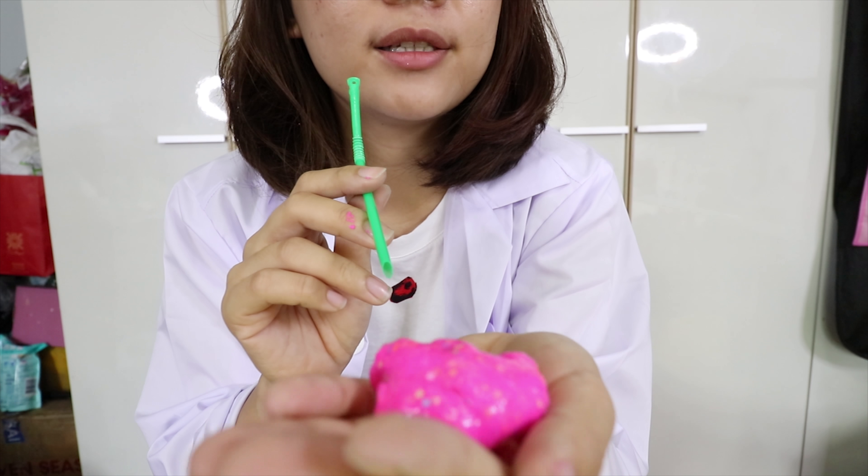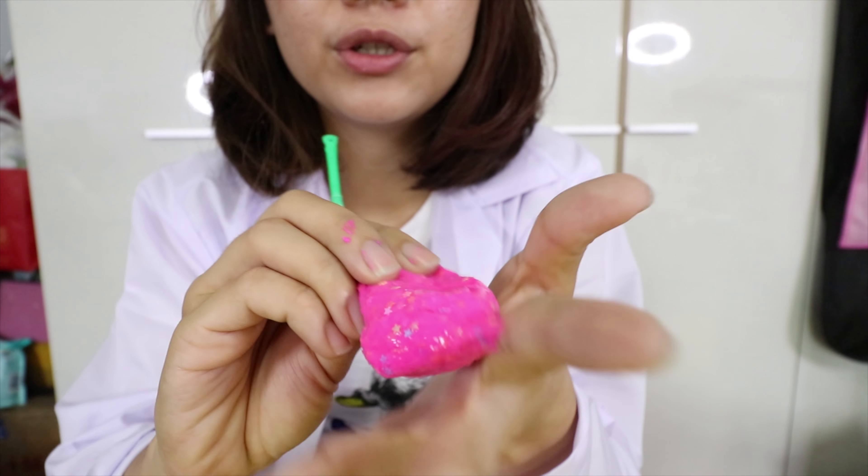When you make the slime bubble, you shouldn't play too much with it, because when you play it, your slime will have a lot of air inside.